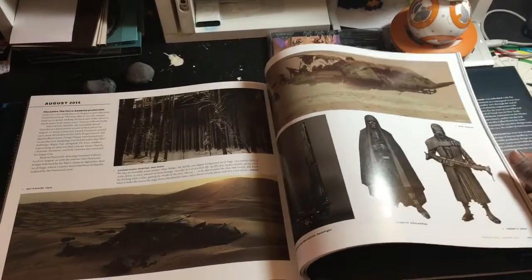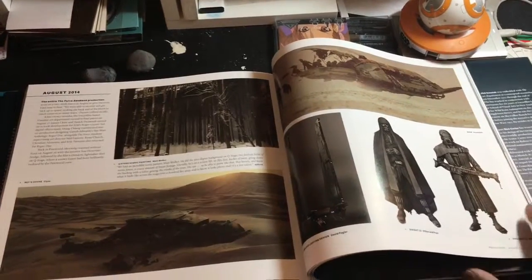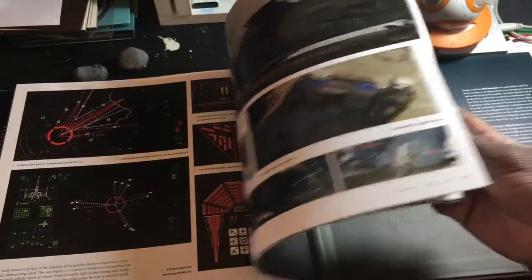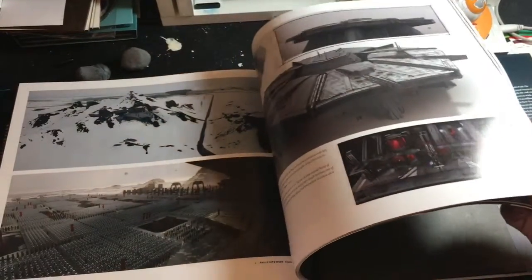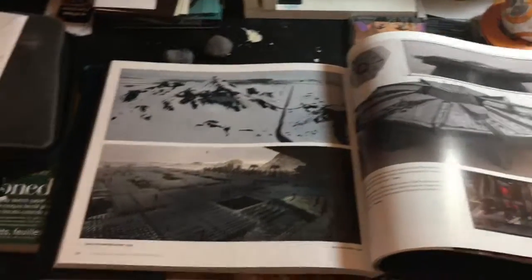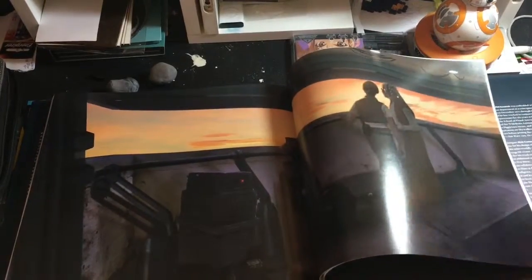It's probably the most awesome surprise I've found out of an art book based on a movie in a long time, which is rare — because like I said, most of the time it's a little bit of pre-visual stuff and then you get hit with production stills. They're cool, but that's not what artists want to see. I can guarantee you that what this book has, you will want. And that wraps this one up.